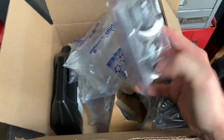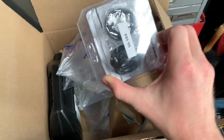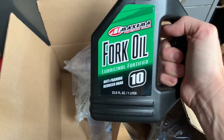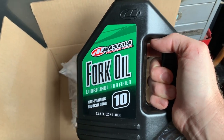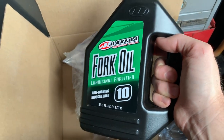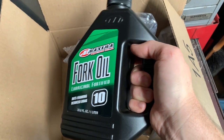First up: fork seals and dust wipers from a company called All Balls Racing - interesting name, but this was about $24 for both. To go with that I got some Maxima fork oil, 10 weight, which is standard for this bike. Some people say you can bump up the fork oil weight to help offset the extra weight of an adult riding it, but I'm going to go factory spec for now. It's not expensive or difficult to change, so I'll do a full video on rebuilding the forks when I get to that.